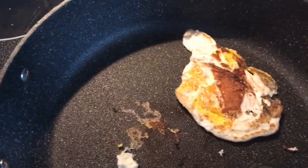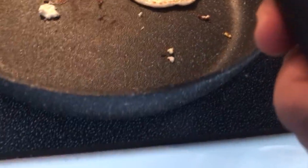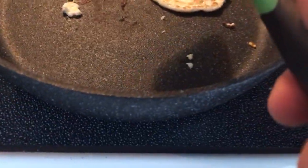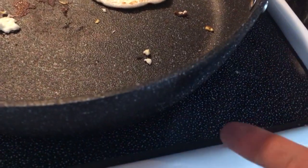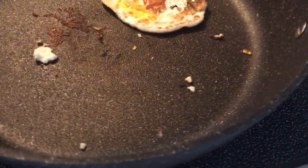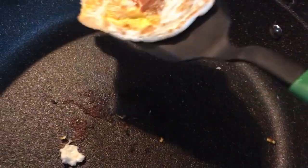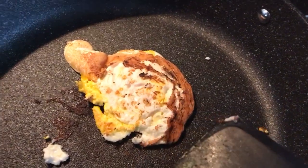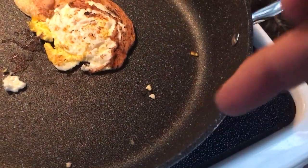I'm just not used to the edge being so close, so when I went to turn it — that's another thing — you gotta watch out when you go to turn it. If you don't have such a thick pan... this is more of a skillet, I guess. Watch out for touching the sides.